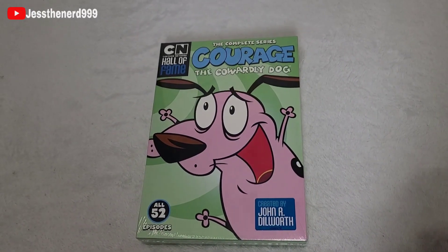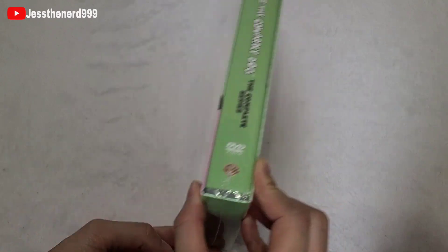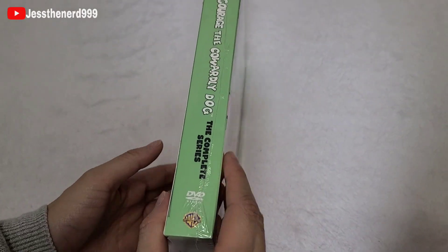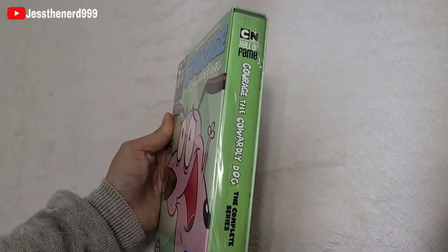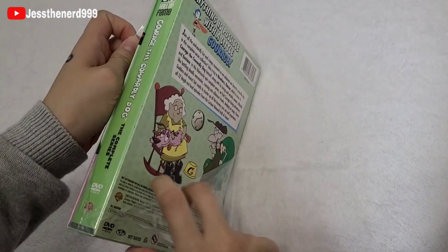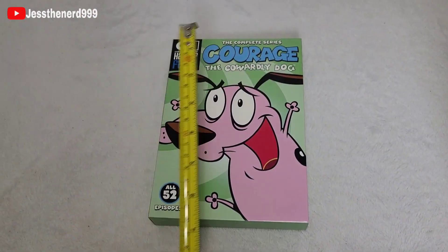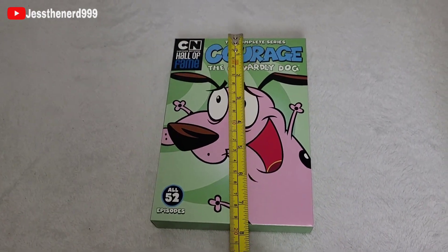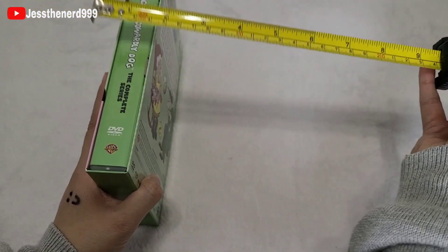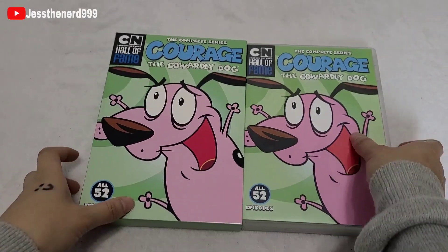Today we're going to take a look at Courage the Cowardly Dog — this is the complete set with all 52 episodes. This is the back side, and it comes with a slipcase. The measurement for the slipcase is about seven and a half by five and a half and one inch.